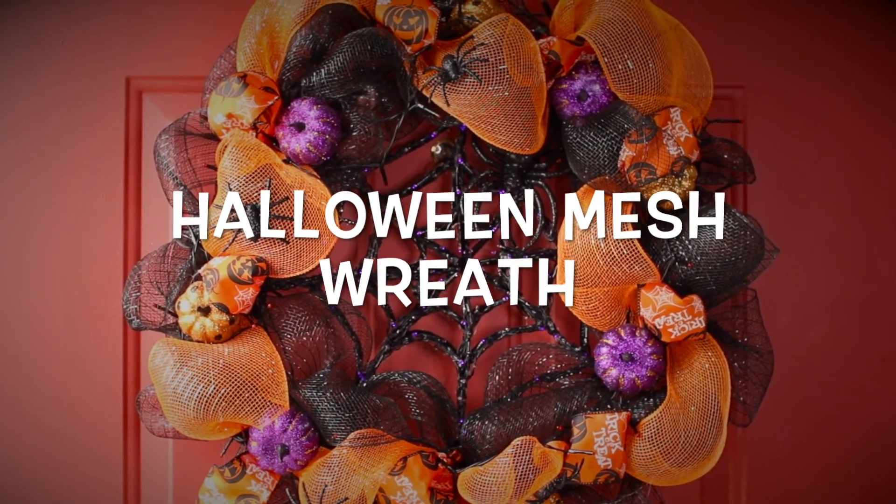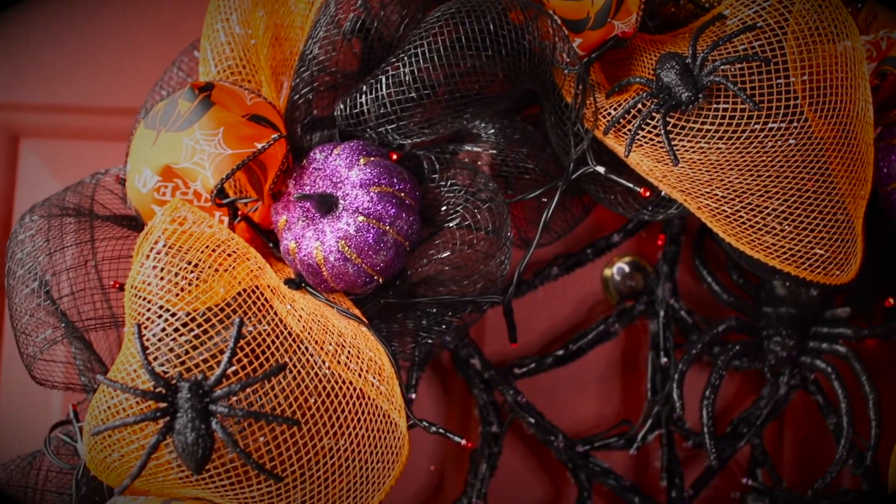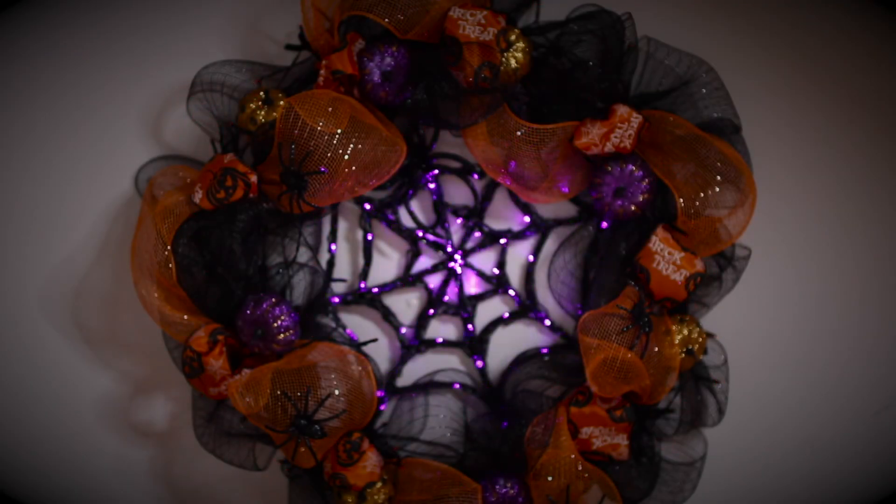Hi everyone, I'm Cree Cree, welcome back to my channel. Today I'm going to teach you how to make this beautiful Halloween mesh wreath. If you like crafts and recipes, subscribe to my channel so you don't miss any new videos. Let's get started!